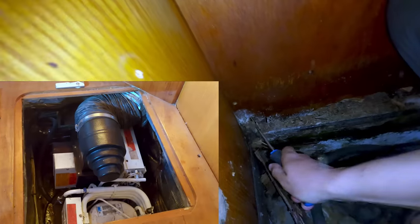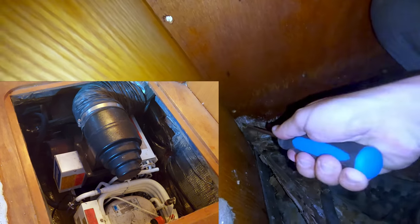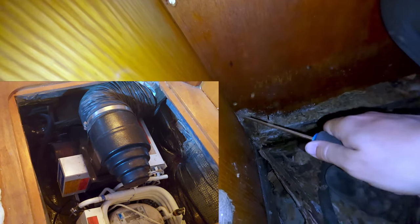If you were wondering what caused all of this rotten plywood, well here is the answer. Earlier on we took out this AC unit that had been sitting here, dripping and causing condensation.